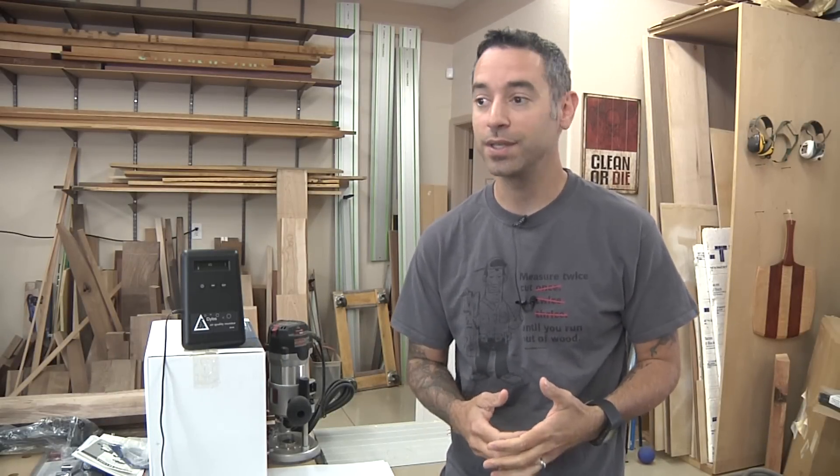Let's talk about the elephant in the room. Obviously I'm a little bit paranoid when it comes to airborne dust — I want to do this woodworking thing for a very long time. So I don't think there's a problem with being a little bit overly cautious about how much of this stuff goes into my lungs. You can do whatever you want in your shop; this is what I'm doing in mine and hopefully it gives you a little bit of inspiration.